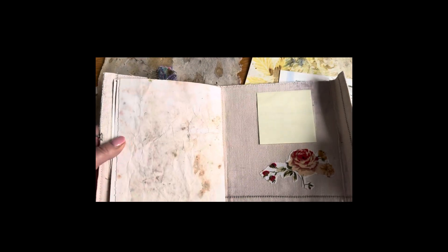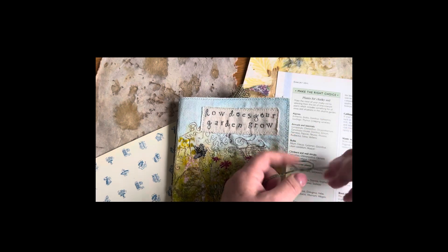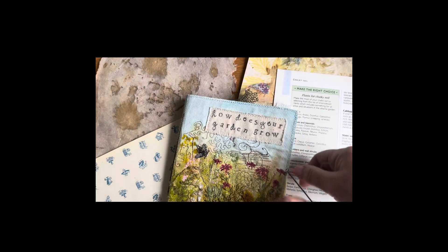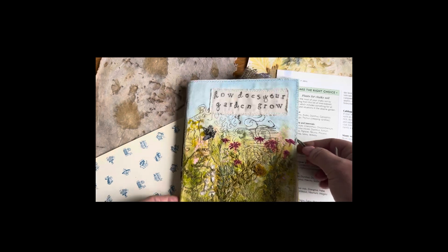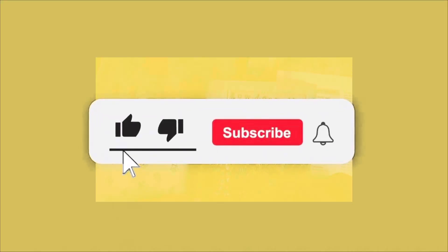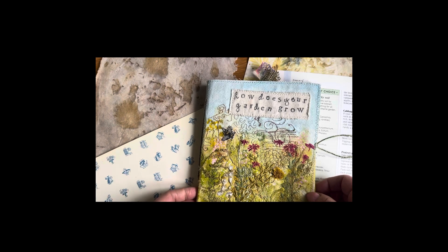So if the inevitable happens and this gets lost in the post, it can be returned to me. Thank you for watching — I hope you've enjoyed that, and perhaps it'll inspire you to start making your own junk journal. Remember, the idea behind junk journals is just to use what you have. You don't need to go out and buy anything. You don't need to download pre-printed ephemera — just use what you've got. Thanks for watching. If you'd like this, please subscribe to my channel and hit that notification button. I may actually post other journals in this project as I receive them and work on them, so I'll give you a little insight into that.